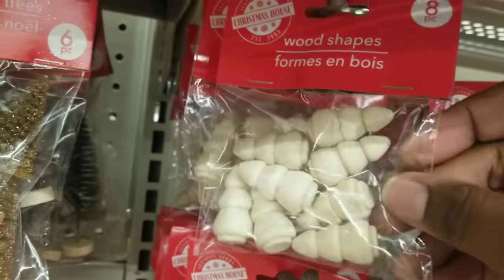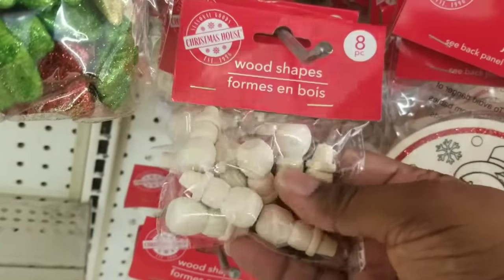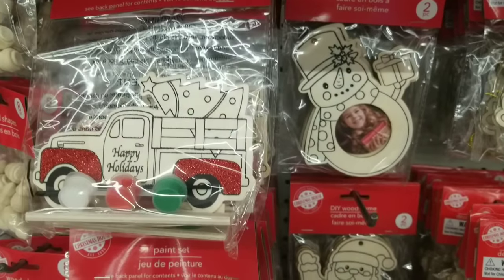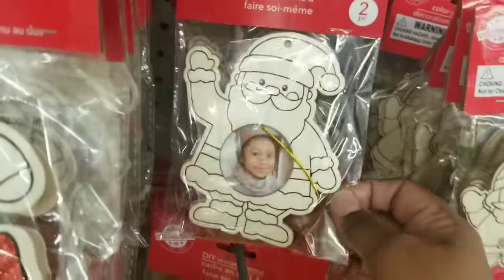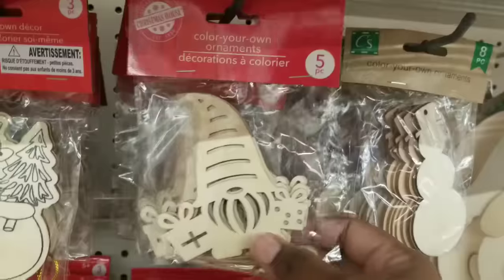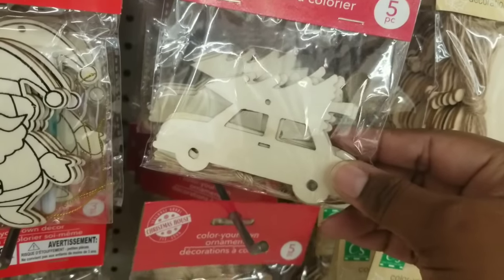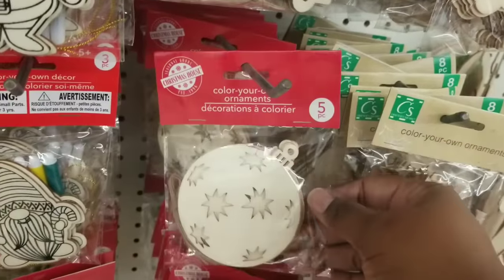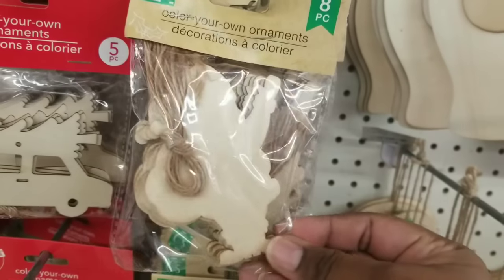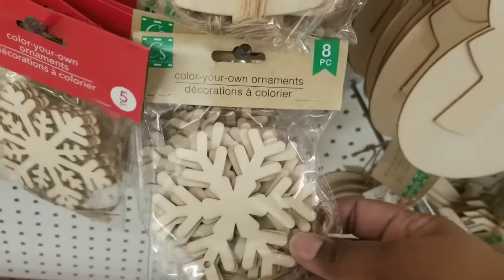Some of my number one finds are the little wood Christmas trees, wood angels, and a little wood snowman — and if you flip the snowman upside down, they make perfect feet for little trays. Grab those in an eight-count pack. They also have a lot of paintables out right now: candy cane ornaments, paint-yourself kits in different shapes and sizes including snowmen. I noticed the Christmas House brand of individual cut pieces is only a five-count, but if it's sold in a crafter square bag it's an eight-count. They had a snowman, Santa, and others — all coming with a jute twine to use them as ornaments.